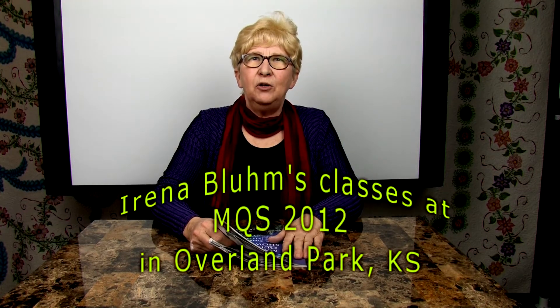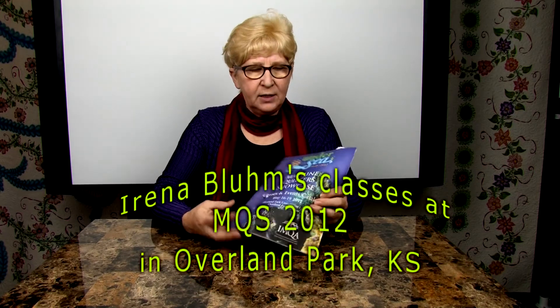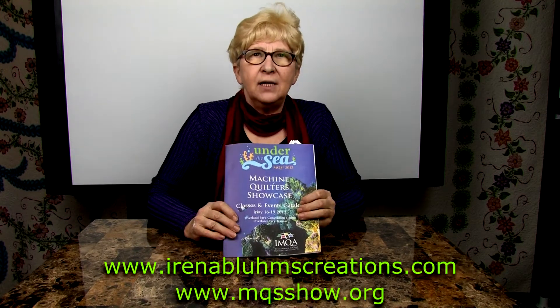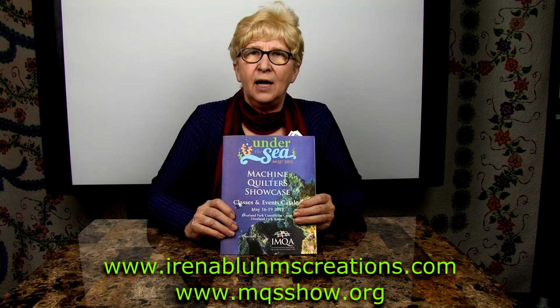Hello, I would like to introduce my classes at the Machine Quarters Showcase. This is this year's class catalog and I am teaching five classes. This show takes place in Overland Park in Kansas.